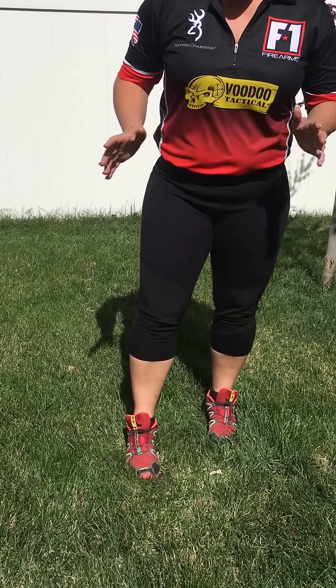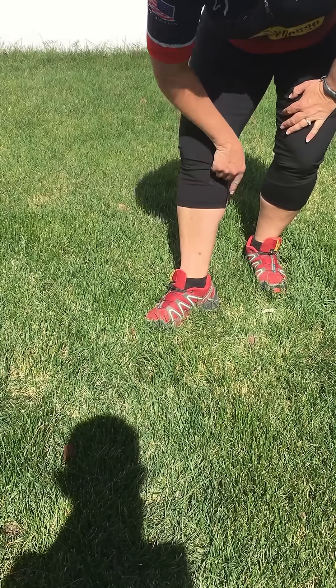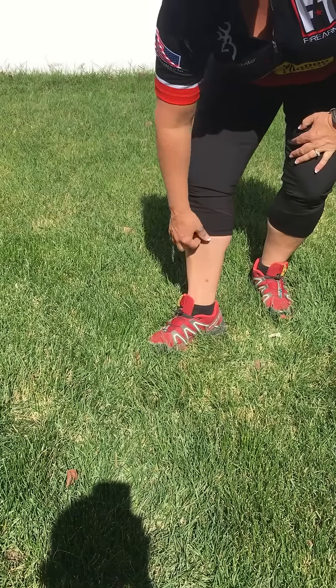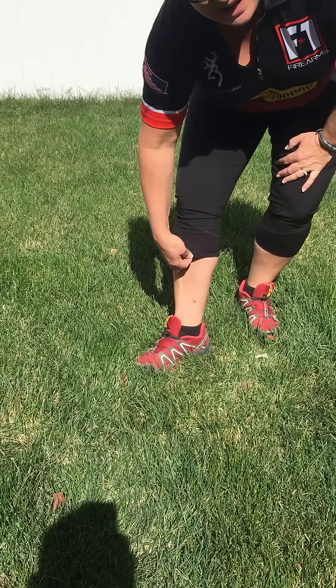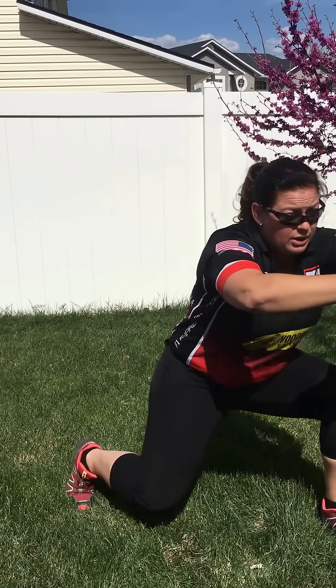The other reviews I've heard about this pant say it's a little bit tight around the calf. I have really big calves for a girl — about a 16-inch calf — and you can see there it's tight, but not overly tight, so it's nice and snug. One of the things I really like about these pants is they don't sag in the crotch, so if you have to go low or into a kneeling position, your pants aren't going to be hanging down.